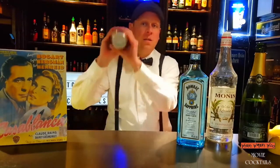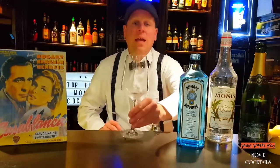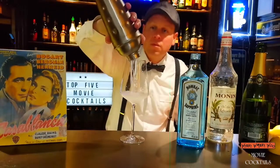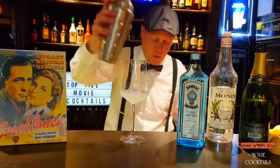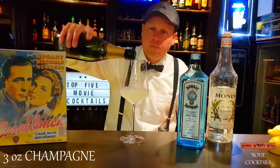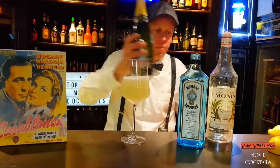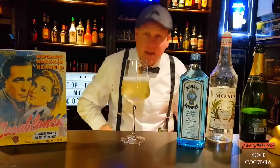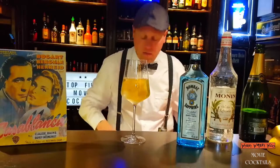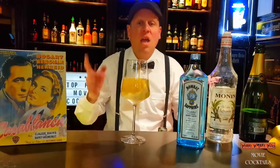Then we shake it and put it into a chilled glass. And add a lemon to it. French 75, from the movie Casablanca — here we are.